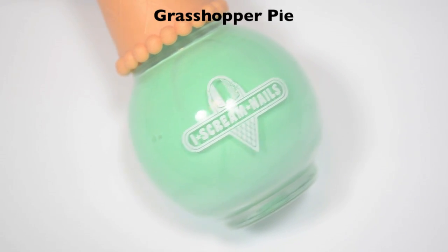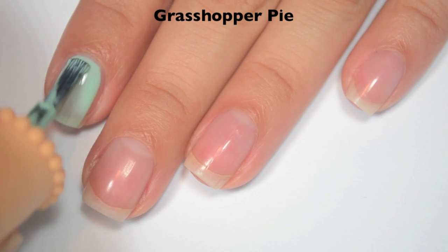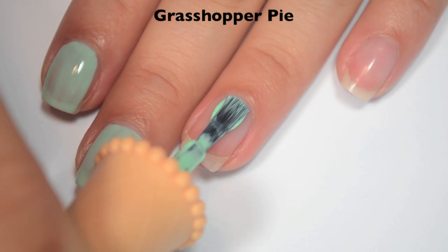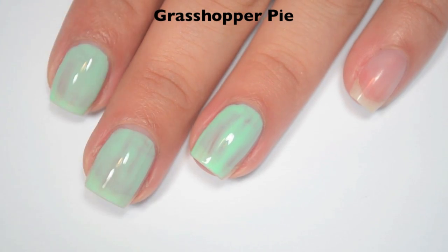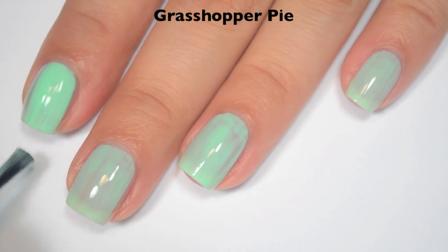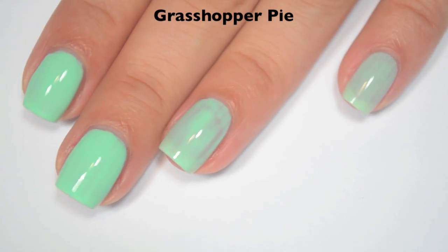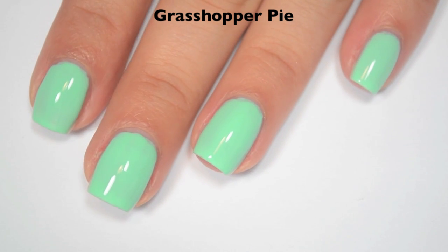The next polish is called Grasshopper Pie, and this is a mint green. Here is one coat — a little bit sheer and streaky, but it evens itself out pretty well like the blue one did. The formula feels a bit thinner, like Blue Heaven, which helps those streaks even out, though if you do too thick of a coat it's going to run down the sides of your nail. Here is two coats — it covers completely in two, but I am doing a thicker second coat; depending on your application you might need three. This one dries pretty shiny. There is two coats of Grasshopper Pie.